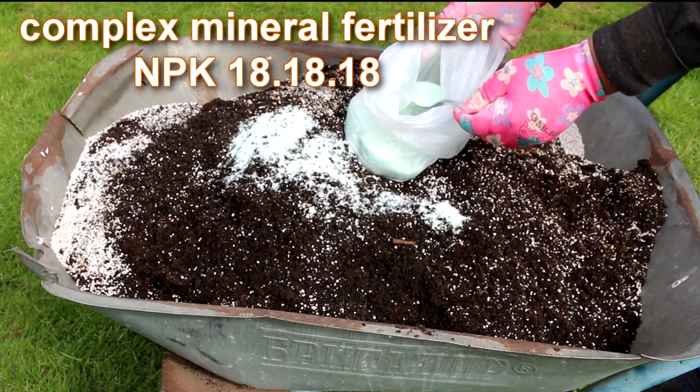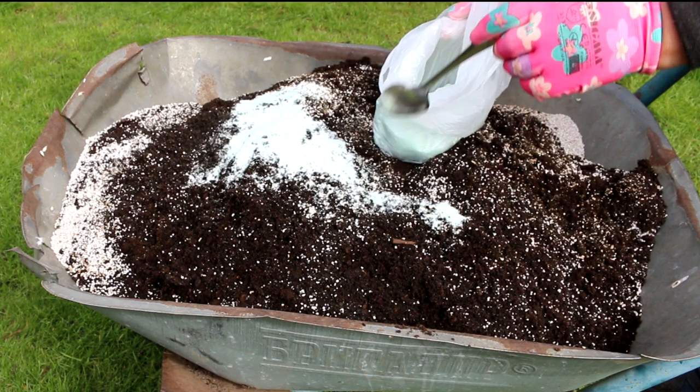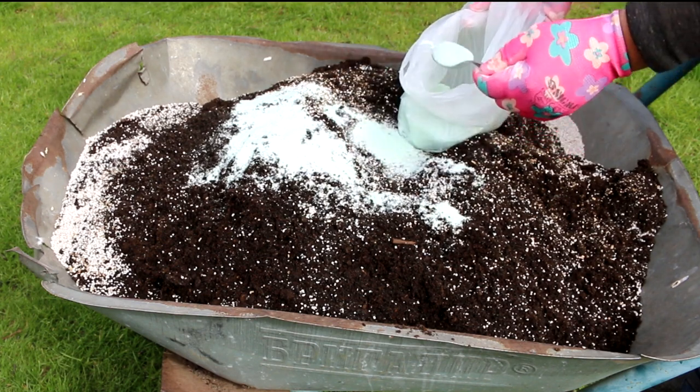For transplanting petunias, I used peat, garden soil, complex fertilizers, agroperlite to loosen the soil, and sphagnum moss to retain moisture in the soil.